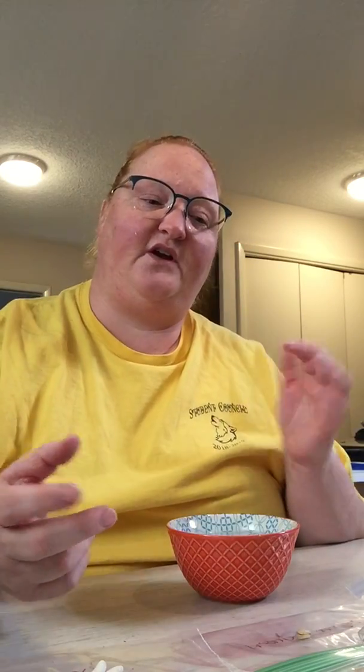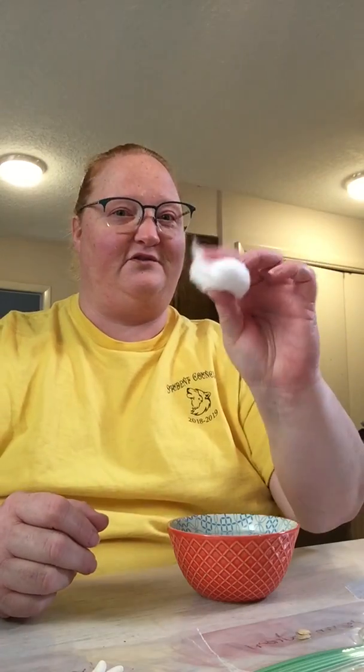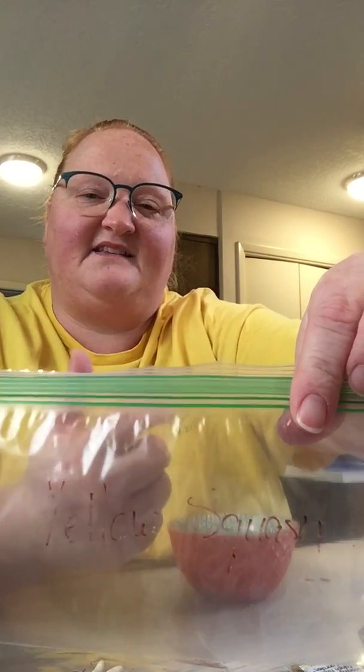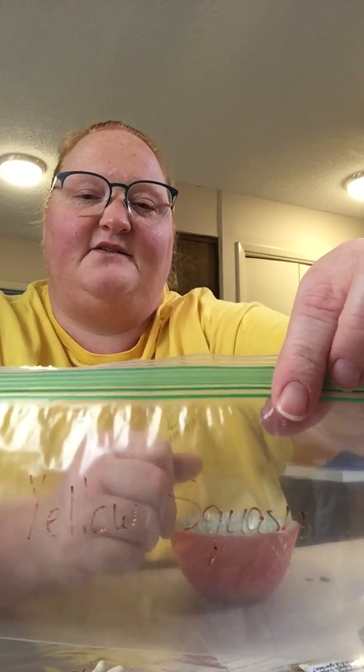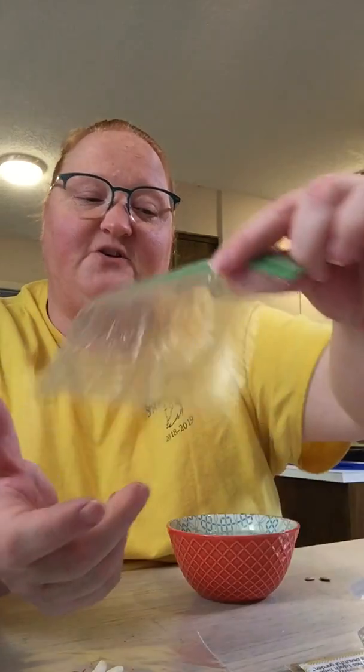Choose whatever seeds you want. You can do up to five in one bag — you just don't want to clutter the bag because you want to give the seed room to grow. You need some good old cotton balls. And because I want to remember what I put in the bags, I use a Ziploc bag — any size. I have snack bags with me today, and I just put the name on the front of them for what I want to start germinating.